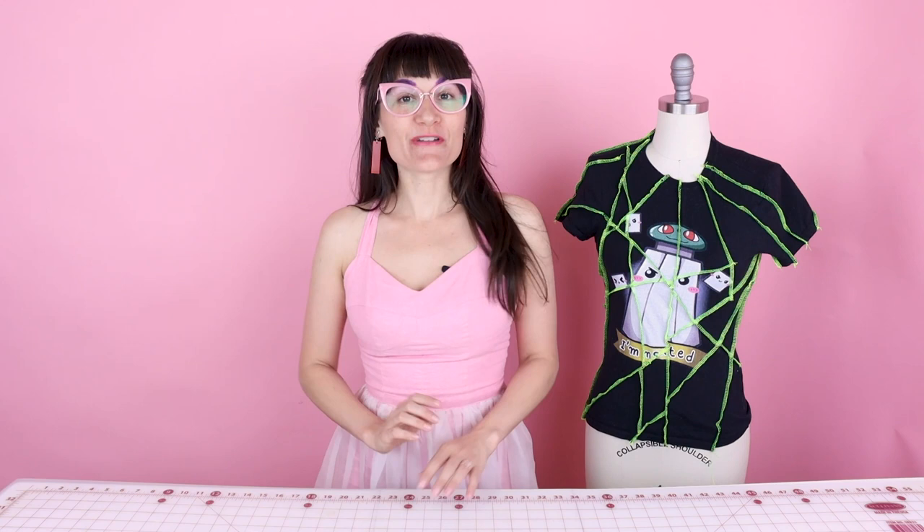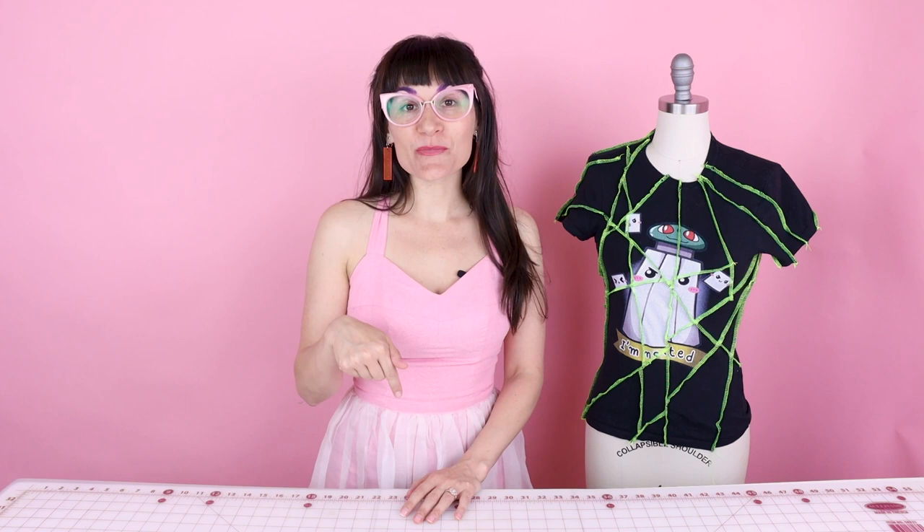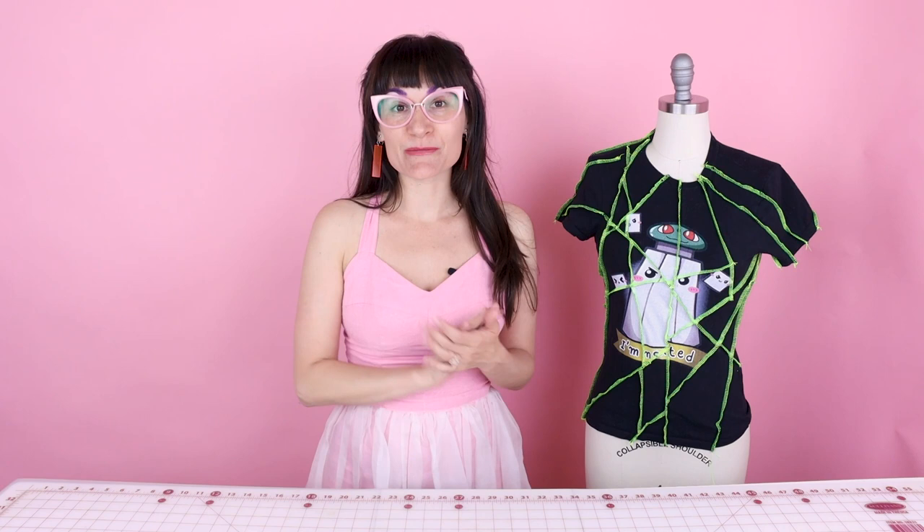Thanks so much for watching Sewie and Anastasia today. I hope you found our serger shirt very inspirational and you can try it out on one of your shirts at home. If you have any questions, leave them down below in the comments and I'll get back with you as soon as I can. If you enjoyed this video, please give it a thumbs up and let me know in the comments what you think of this new fashion trend. Do you love it? Is it fun or is it not for you? Sometimes fashion trends aren't for everyone and that's okay.